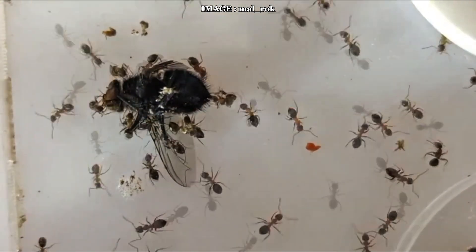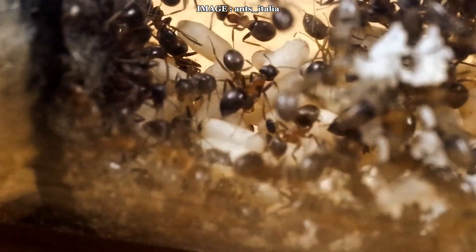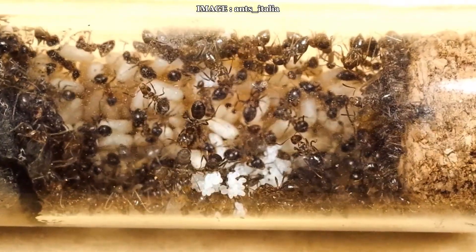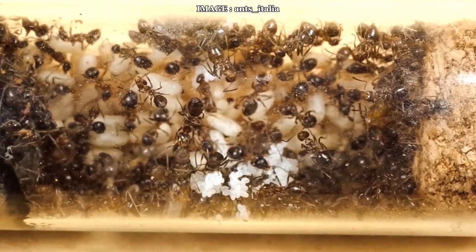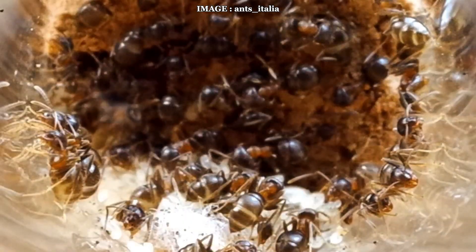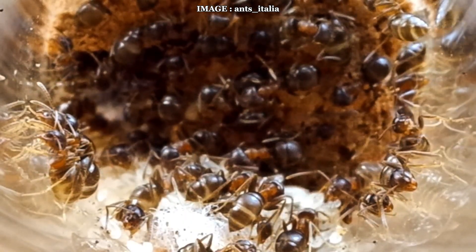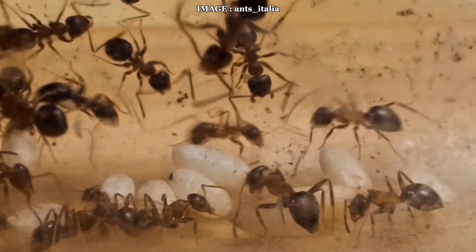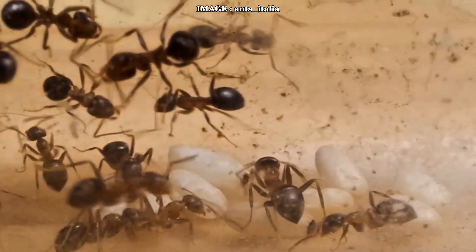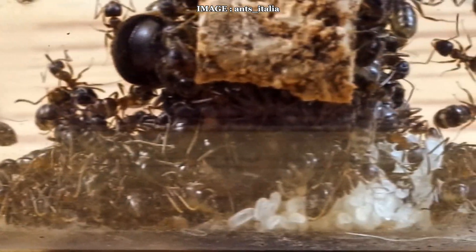Lasius emarginatus is an omnivore, but it has a strong preference for sugary liquids, especially honeydew from aphids. In captivity, you'll need to provide plenty of sugar-rich foods, such as pseudo-honeydew, diluted honey, fruit, or beetle jelly. However, they also require protein — freshly killed insects are essential for the colony's growth. One crucial detail: young colonies are prone to drowning, so always provide liquids on cotton or in specialized feeders.